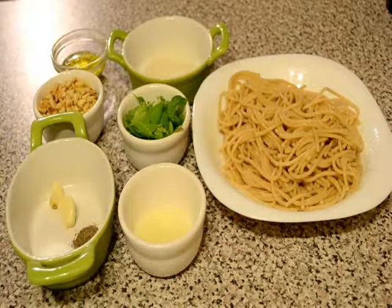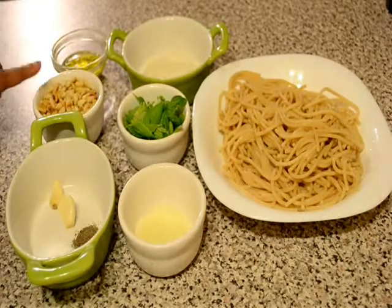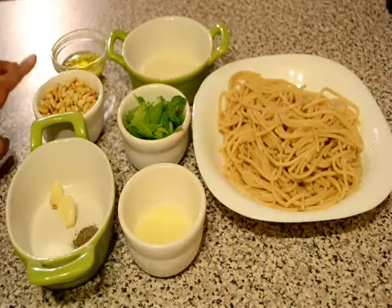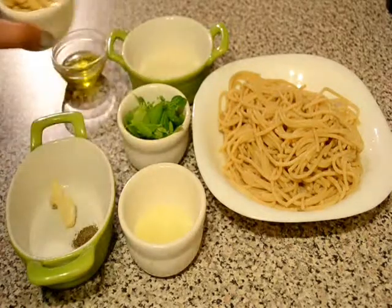Here I am using spaghetti, some lime juice, 2 cloves of garlic, salt and pepper to taste, some fresh basil and some roasted pine nuts. Here I have roasted these pine nuts in a skillet for about 4-5 minutes on medium flame until they become light brown in colour.